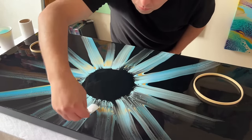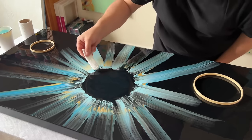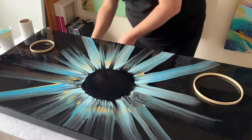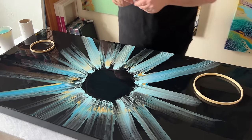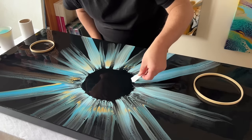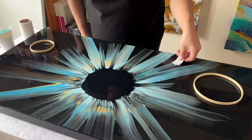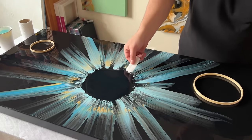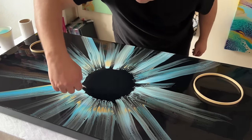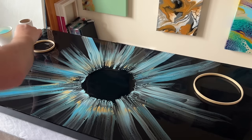To get that finer detail, I take smaller paper towels and just swipe all the way around the edge, ensuring that some of the black color from the middle goes across the blue — because that's what gives it that movement, that depth. When you're swiping out and dragging that color across the base of the canvas, you're trying to achieve that depth of the piece.